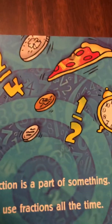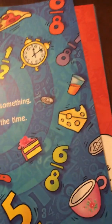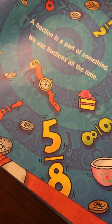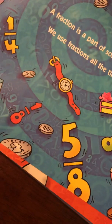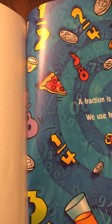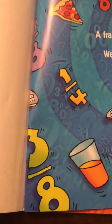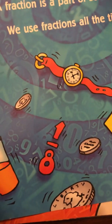Two fourths is equivalent to one half. Six eighths is more than five eighths. One eighth is less than five eighths. One fourth is larger than one eighth. Three eighths is larger than one eighth.